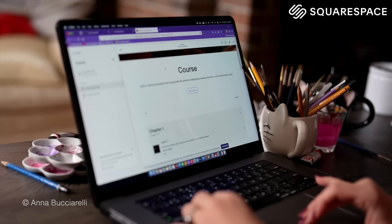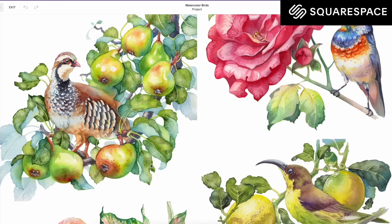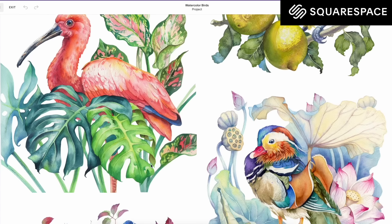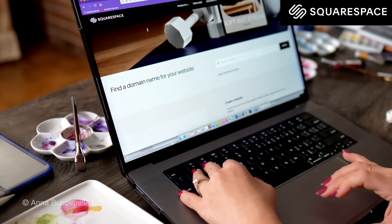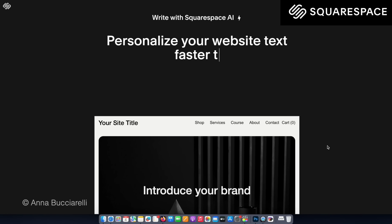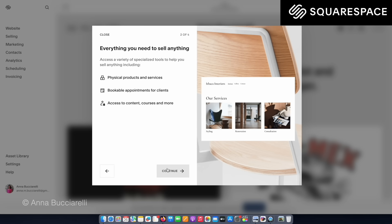If you're a creator and you need to grow your online presence, I highly recommend exploring Squarespace. You can choose from a variety of professional layouts and styling options, add products and services for sale, and even offer online courses and memberships directly on your website. Check out squarespace.com for a free trial, and when you're ready to launch, go to the link to save 10% off your first purchase of a website or domain.